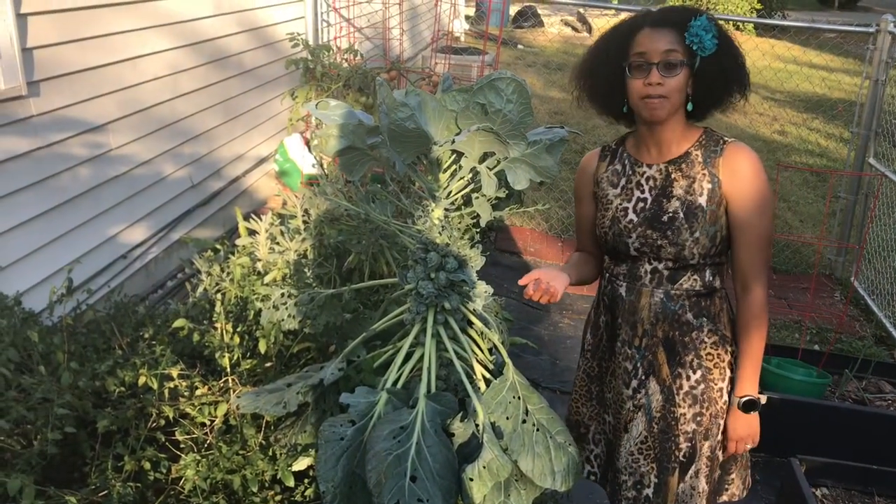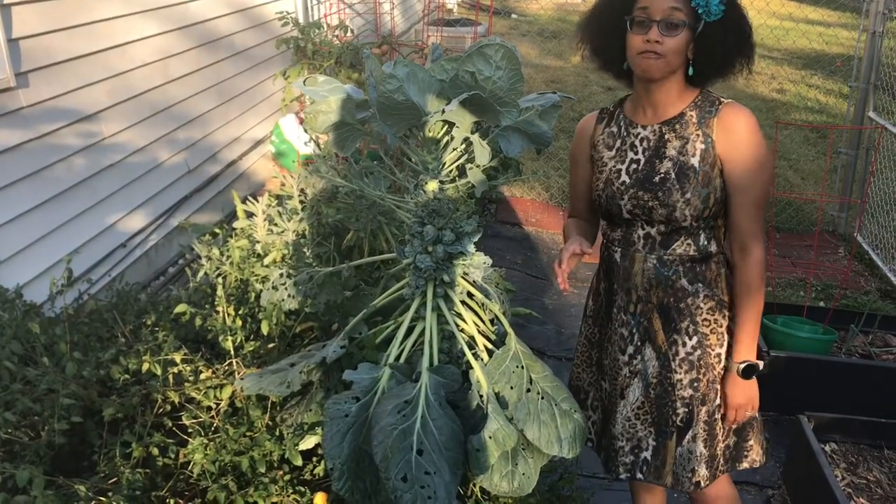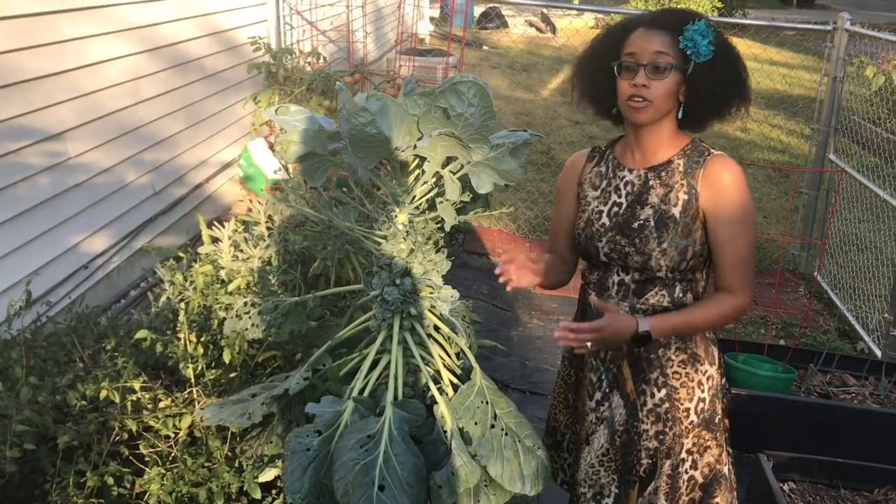Even though Brussels sprouts look like baby cabbages, they're not baby cabbages. They're in the same family as cabbages, but they're their own plant.